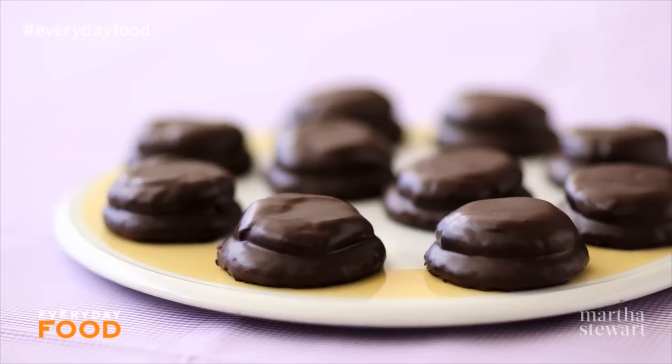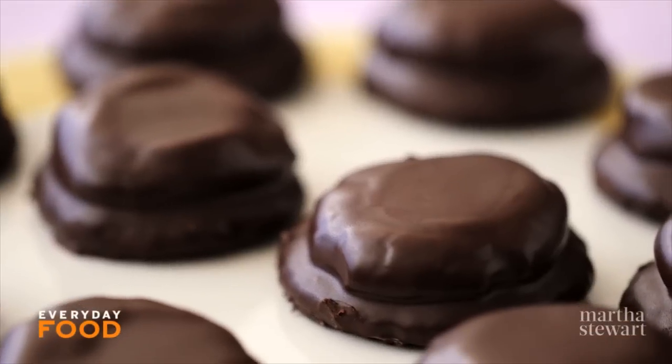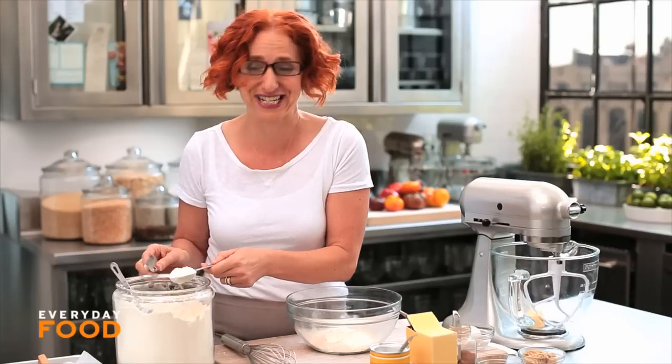Have you ever had a Mallomar? You know those cookies that have a marshmallow coated in chocolate? Today I'm going to show you my version of that cookie, just in time for fall. It's a really fun thing — great for bake sales, great for just eating.